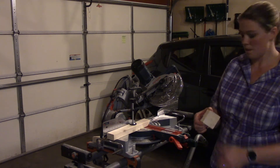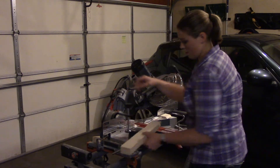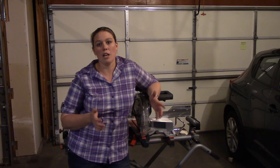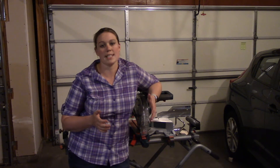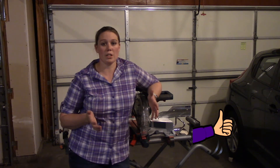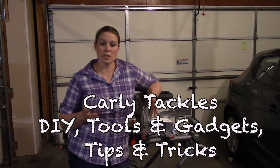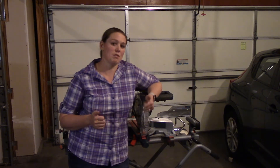And that is our smooth 45-degree angle cut. Thanks for watching. I hope this video gives you the confidence you need to go out there, buy that miter saw, and take your projects to the next level. If you enjoyed watching, please give this video a thumbs up. If you'd like to see more videos from me, please subscribe to my channel, Carly Tackles do-it-yourself projects, tools and gadgets, tips and tricks. Thanks for joining — bye-bye!